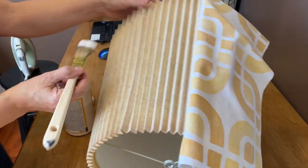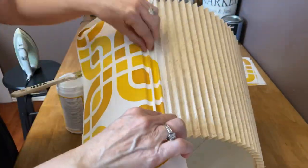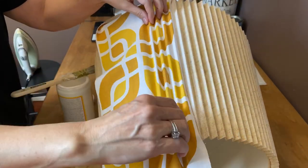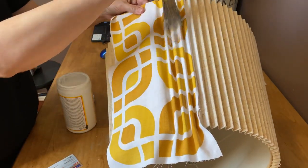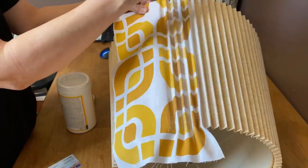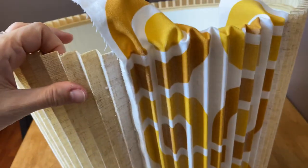I'll flip it up and add some more Mod Podge and just keep working away. I found that a little credit card works really well to push the fabric into all those pleats, because you want to make sure it's bonded really well in the middle of the pleat so it doesn't pop up. Once it's adhered well in the pleats, I put a liberal amount of Mod Podge on top. There's the first panel all finished and I think it looks fabulous!